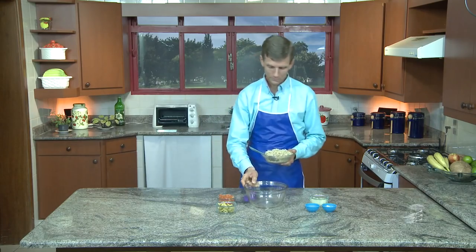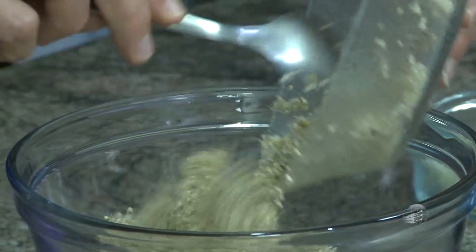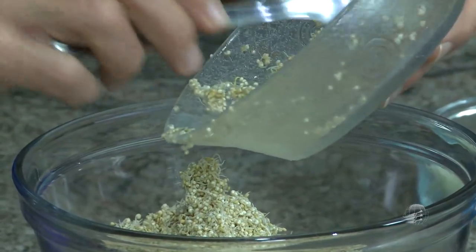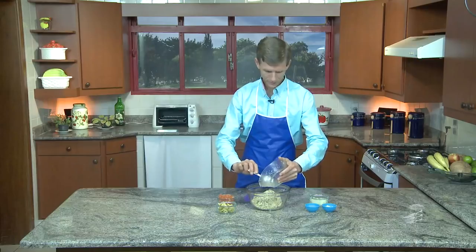Essa receita que nós vamos fazer agora é muito simples. Você usa como se fosse um tabule feito de quinoa. Você coloca toda a semente de quinoa germinada. Vai germinar mais ou menos em dois dias ou menos. Mas tem que lavar três vezes ao dia, porque é uma semente tão pequena que pode fermentar fácil.